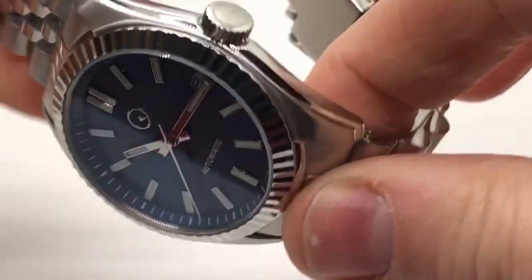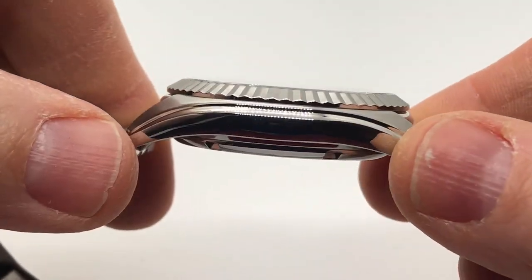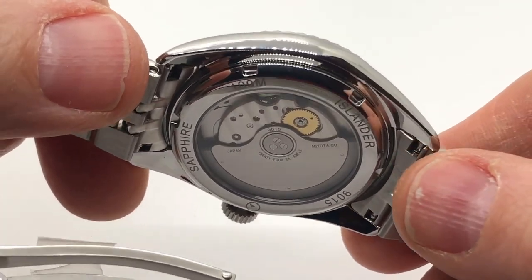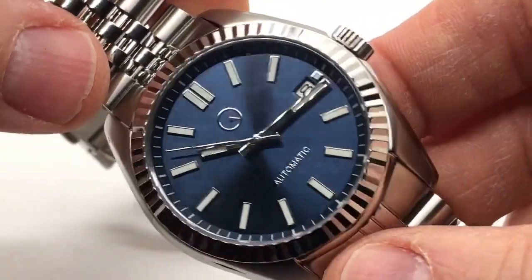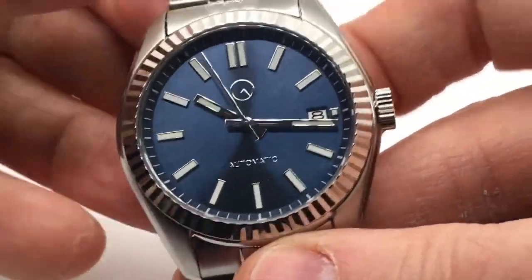It's probably why he's able to keep this case so thin, because it is a thinner automatic movement. Good on him for stepping up the movement — it marks a commitment to putting out a pretty good product, and I believe he does.